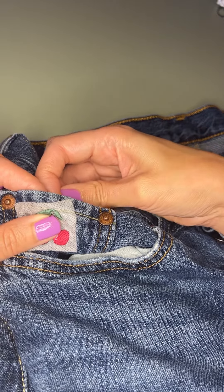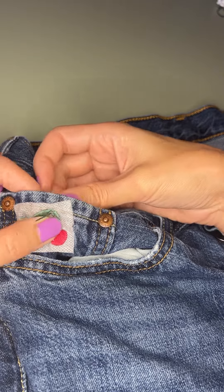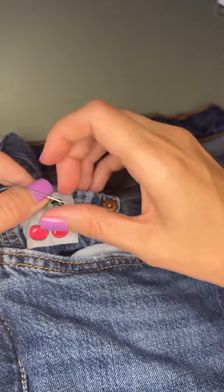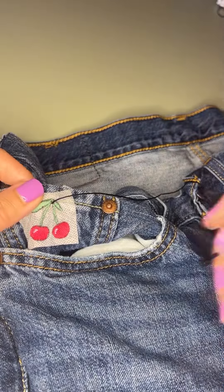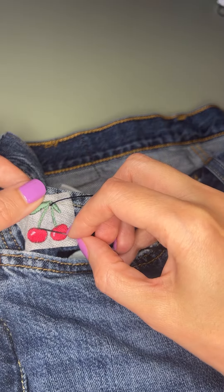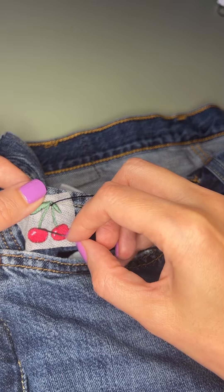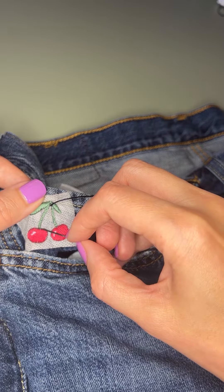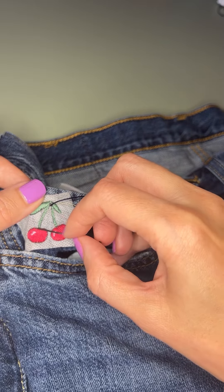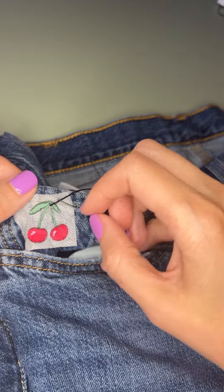I'm gonna start up here in the corner and just go down here, then go around this way. I'm actually gonna jump over a little bit here so that my whole cherry is outlined, and then I'm gonna go back up here, around, around, around — same thing right here.